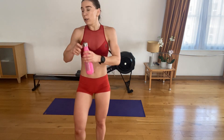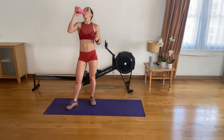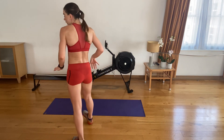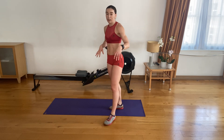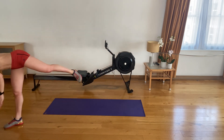Amazing, guys — superb. Grab your drinks. You're all doing super, super great. Now we're moving to the mat. We can do some mat work here.